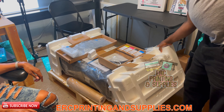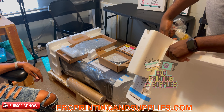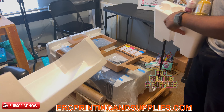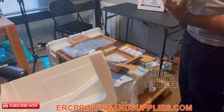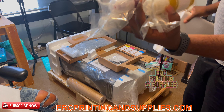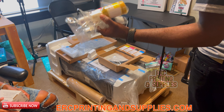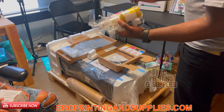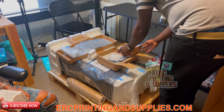They give you two sets of ink — your CMYK, all four colors: black, yellow, magenta, and cyan. Two of each. These are cheaper than other inks. If you buy their brand it's fine, but if you use other brands of ink it'll void the warranty. So you want to use these inks. But it's so cheap you wouldn't need to order any other ink — you might as well just go with the factory stuff.